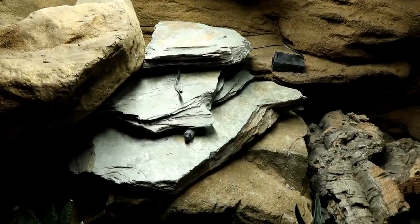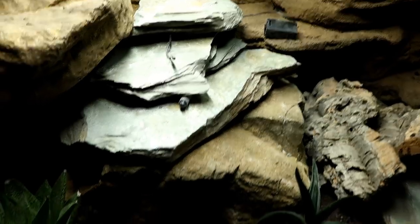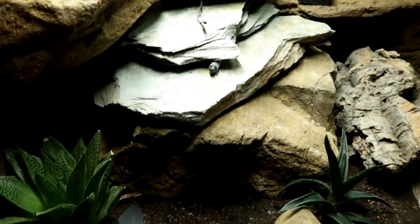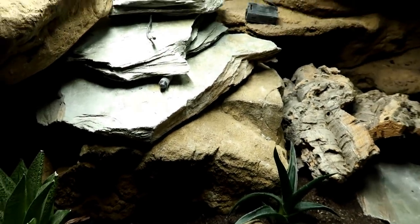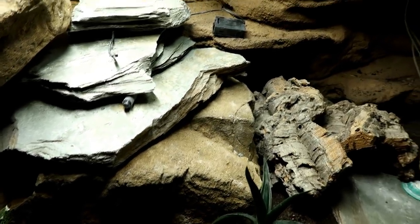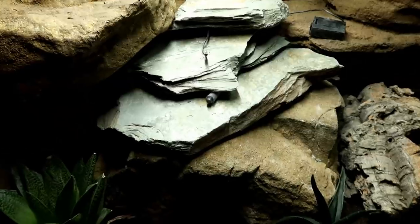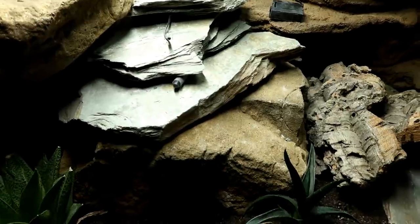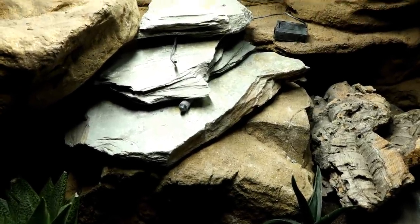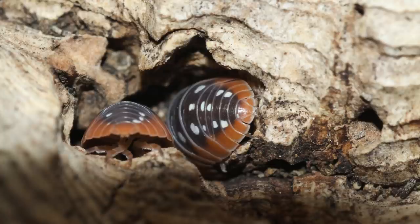I hope this has helped. I know that compared to arboreal bioactive tanks, there isn't tons of information about arid environments, but the more people are doing it the more we're discovering. There are a few really good Facebook pages which I'll link below, and I'll also link some video links for safe plants for leopard geckos. Recently I got clown isopods which could potentially be very good cleanup crew members for this tank.